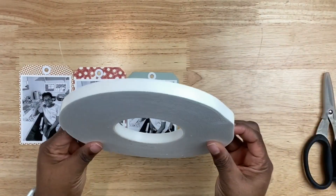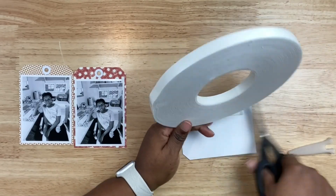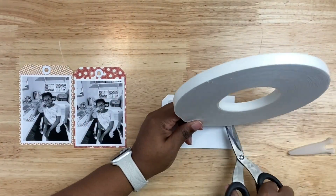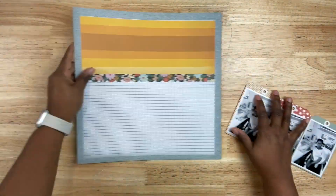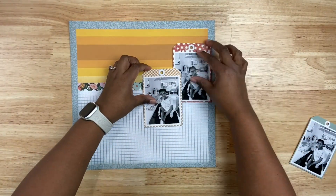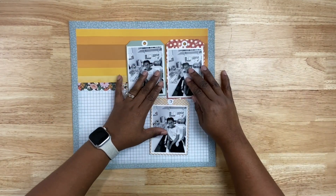I want to add a bit of dimension behind these tags, so I reached into my supplies and grabbed some foam. If you've been around with me for a while, you know I love popping up my photos and other things on layouts using foam. I'm just adding these foam strips — they're actually thin strips, less than an eighth of an inch thick — so they work really well for this.